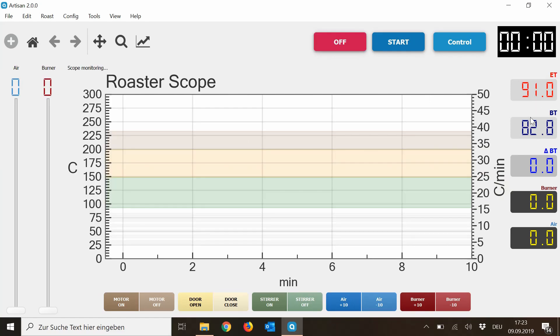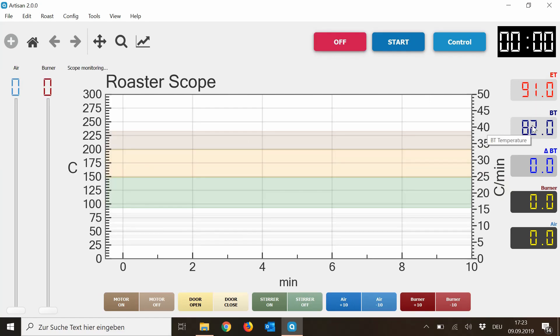So when you go to On, you can see how the temperature is shown here: the bean temperature, environmental temperature. And if you start the roaster, you can see — in this case the roaster is in cooling mode because it's been quite hot before when I did the German tutorial. So airflow is at 100 percent and burners at 0 percent. This is how you connect your computer to Artisan.